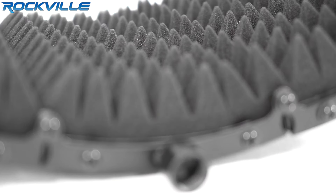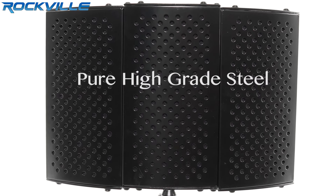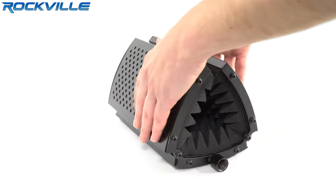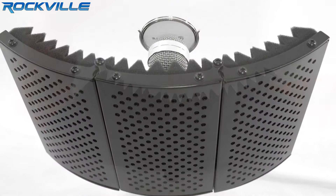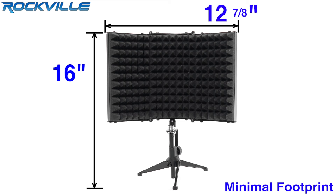Featuring a one and a half inch thick, high density pyramid acoustic foam and a shield made of pure high-grade steel. The three panel mic isolation shield has a front and vented metal backplate for the best noise reflection reduction, providing vocal boost style recordings with minimal footprint.